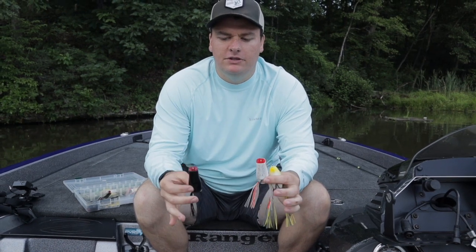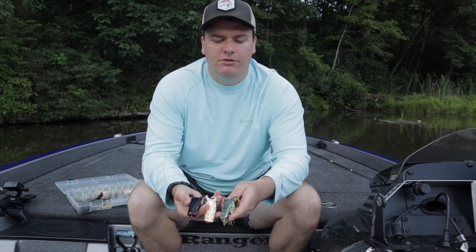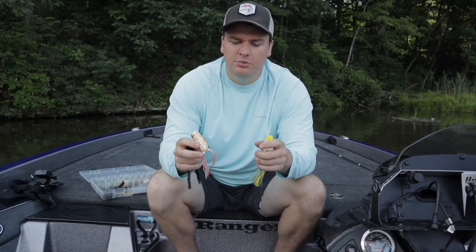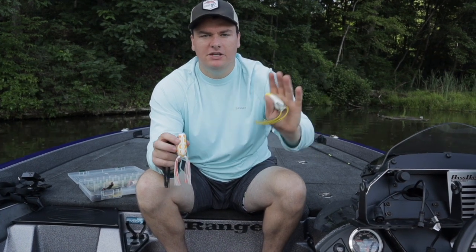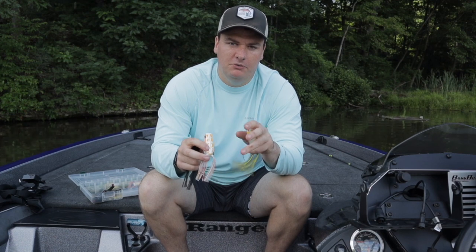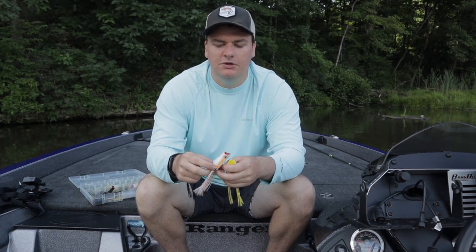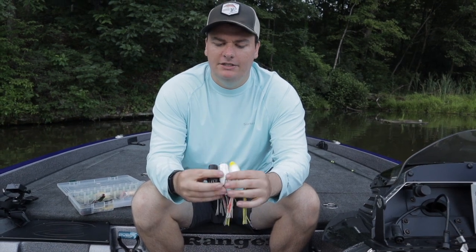The second thing that determines which frog I buy in a store is color. What you don't want to pay attention to is the color of the back. You can see these all have different back colors — green, white, and black — but when you flip it over, look at the belly color. I use this bright white and orange one when I'm fishing far out in grass flats making really long casts, because it shows up well so you can track where your frog is and know when a fish bites. The fish are never going to see the back — only the belly — so that's the only color you need to pay attention to.